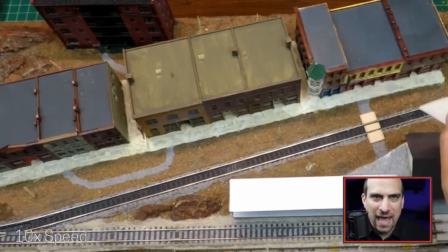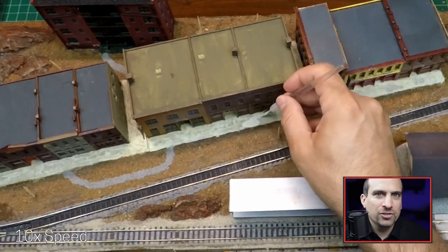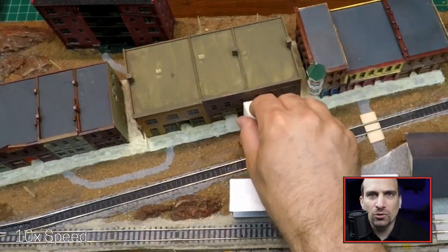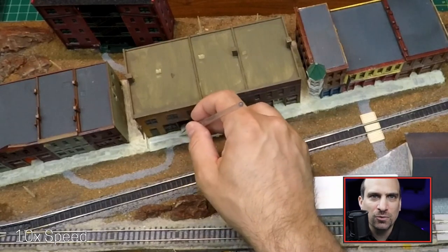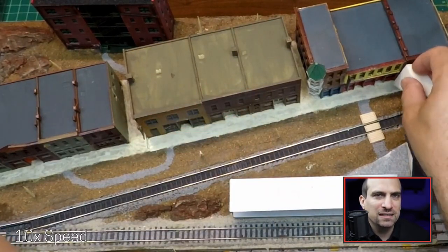And then the light bulb went off in my head — why don't I use a makeup sponge? I had recently purchased some when I saw them being used in other videos. And lo and behold, I now have something that looks a little bit more like a concrete sidewalk. It's not perfect, but there are now a lot of nice details in the surface.